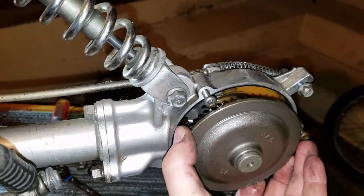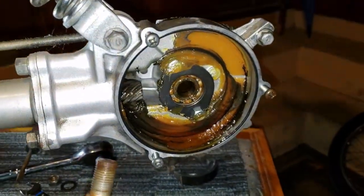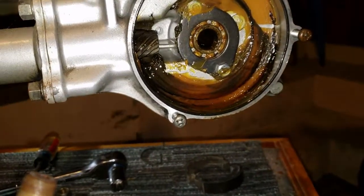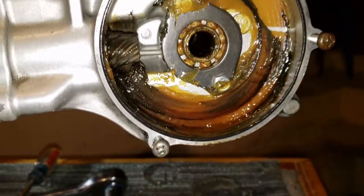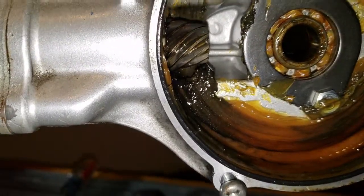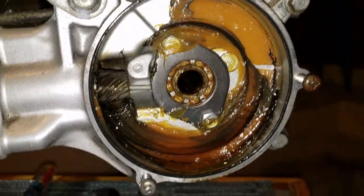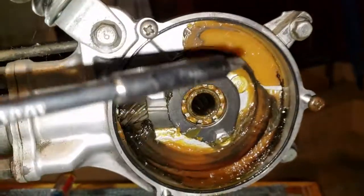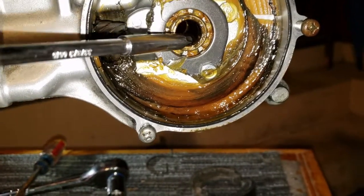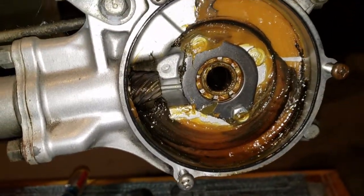I pushed through and here's the gearbox — look at that, the teeth all look good. But that grease in there is disgusting. Up there where it's supposed to be filled, there's no grease, so this definitely needed some service. All of this gunk in there needs to be cleaned out, and there are old bearings that we're going to take out on one side, and we'll get both sides.